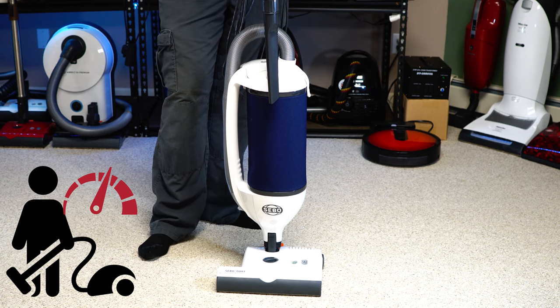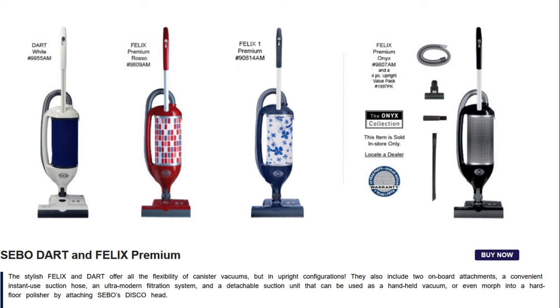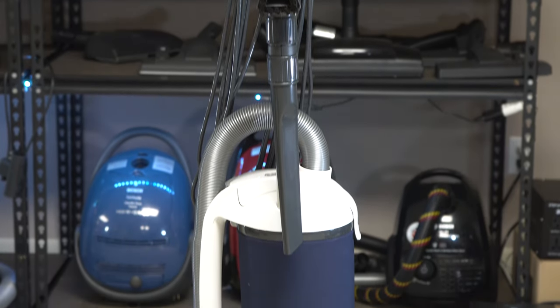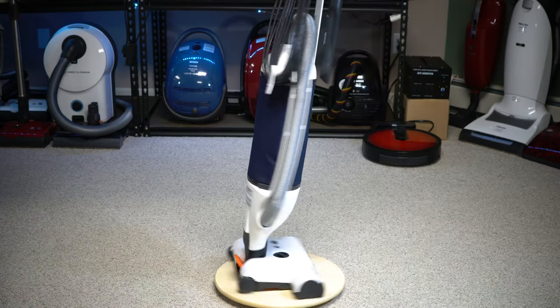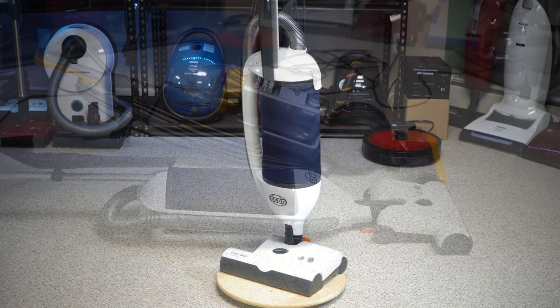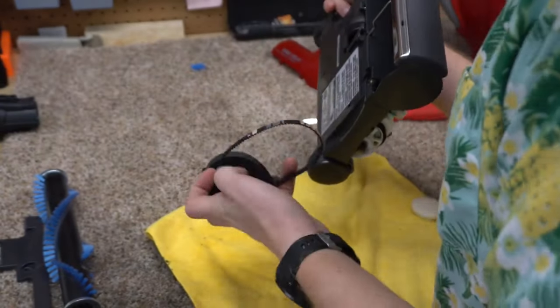Greetings, YouTube — performance reviews where I give you the review from the technician's point of view. Today I have a SEBO Dart. This is not to be confused with its older sibling the SEBO Felix. We're going to go on a tour of the quirks, features, and usability of the Dart, then a pickup test, a sound test, we'll go in the shop to see what makes it tick, and then I'll give you a final conclusion.